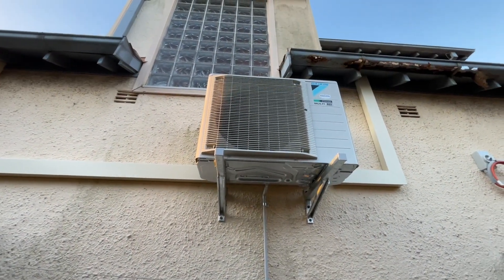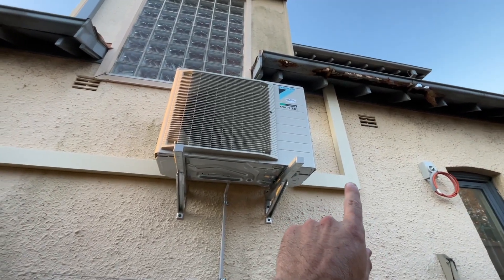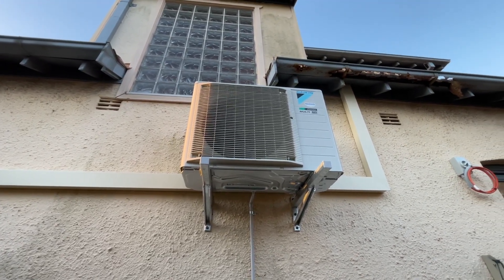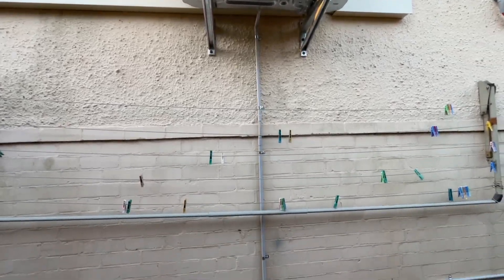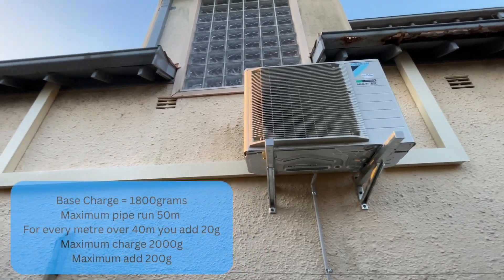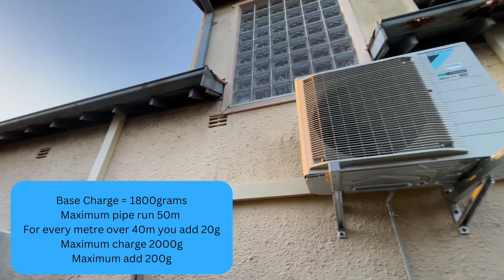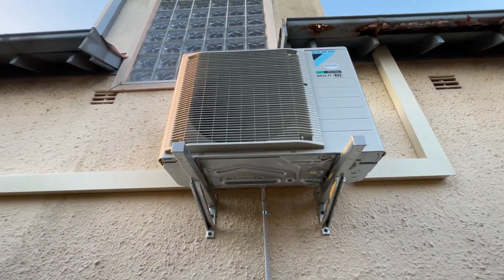This is a 3MX. It can handle a maximum pipe run of 50 meters. This one is 6 meters, this one is 16 — so we're 22 meters all up, less than half of what this can do. It's pre-charged to handle 40 meters. If it's over 40 meters, you need to add 20 grams per meter, with a maximum addition of 2 kilos. But I've only got a 22 meter pipe run so that's not needed. They just want you to vac it below 500 microns — which is done. There are no solder joints, nothing on this, so it pulled down pretty easy. I've turned that on and unlocked the isolator. Going to go test it now.